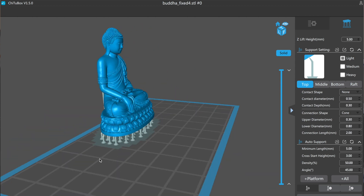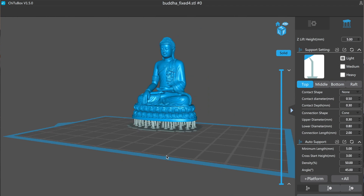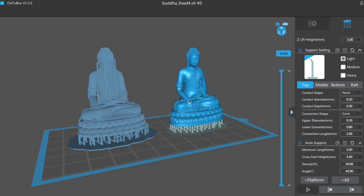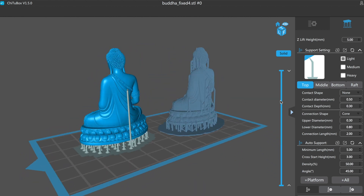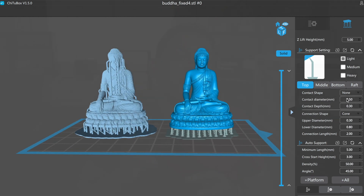For supports, this software does a really good job. I did a comparison between this and ChituBox with the same settings, and the auto-generation of supports in ZSuite actually placed a lot more supports than ChituBox. I put both of those to print together and we'll take a look very soon at what the results were.